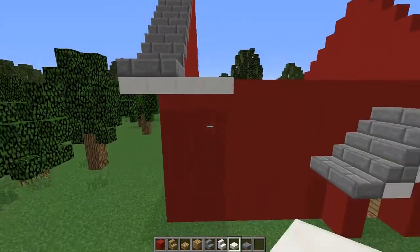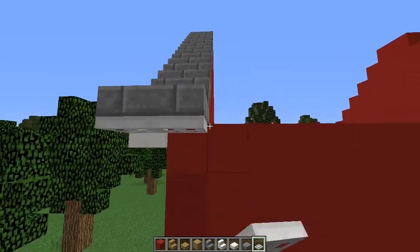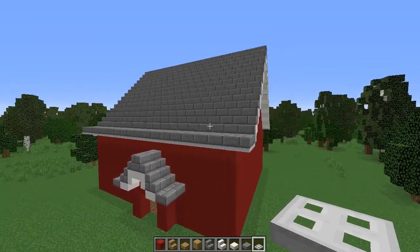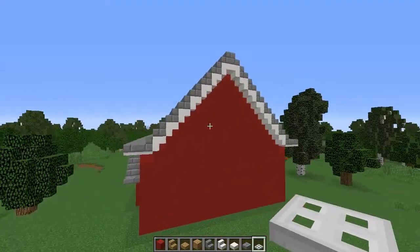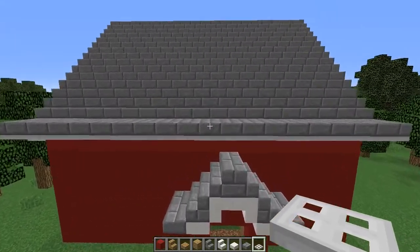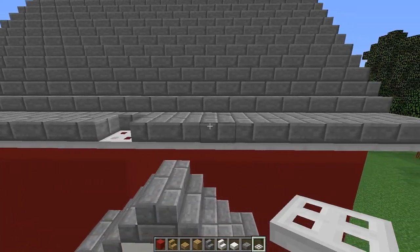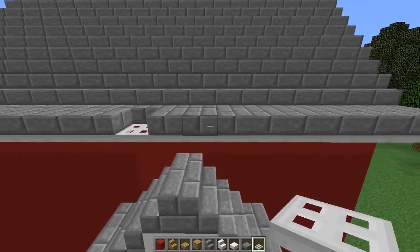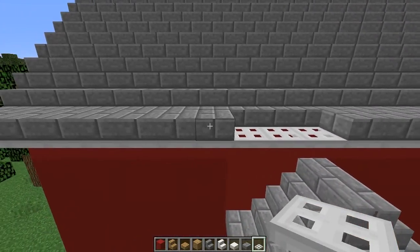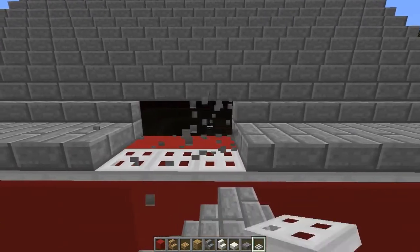Instead of having the quartz around the edge of the house, we're going to use the iron trapdoor for a nice thin white trimming. Now I sped ahead — we'll be doing more roof details, so don't worry. The next thing is to find the center of your house, go about eight blocks in on either side, and make a cutout for a second story window. You can do a couple of these on the front, or one on the front and maybe two on the back.